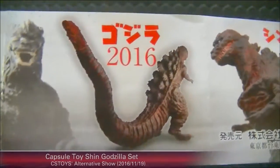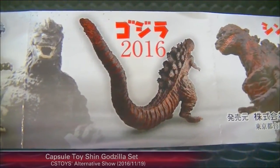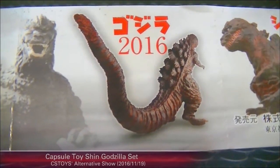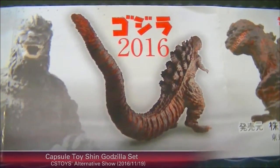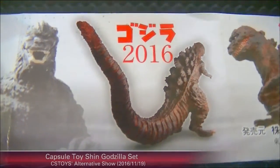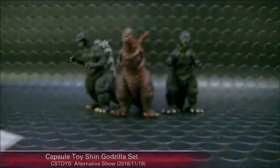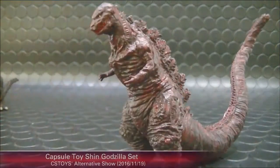The Godzilla 2016 was a huge hit here in Japan — quite epic in terms of filmmaking for the Godzilla movies. This year, including anime animations and tokusatsu, we've had really rich content, and it's been wonderful. So the Godzilla 2016 figure is this one here.